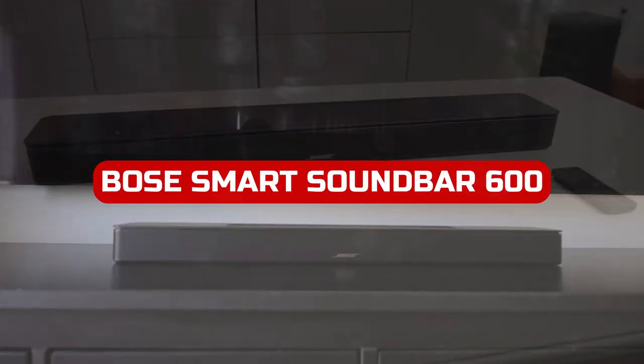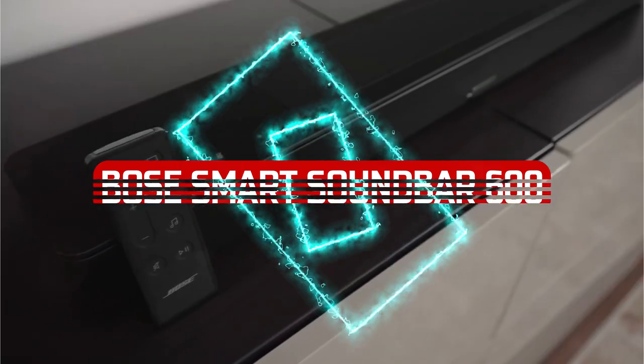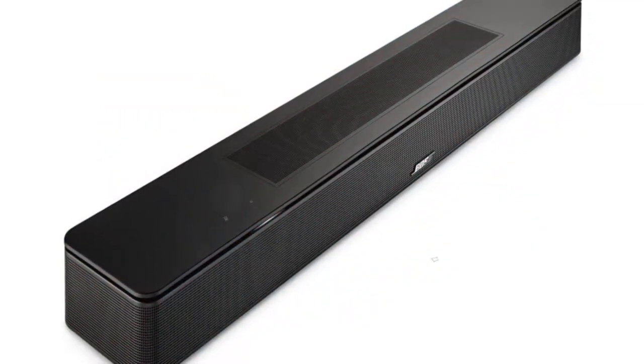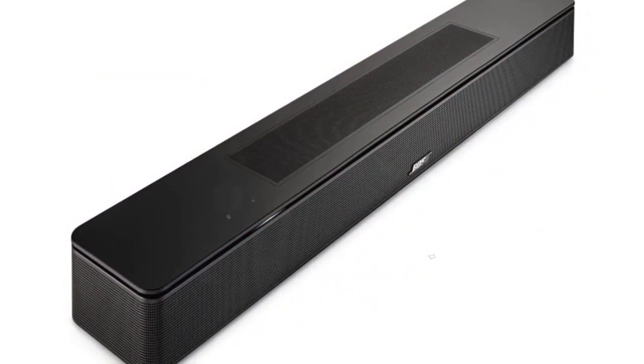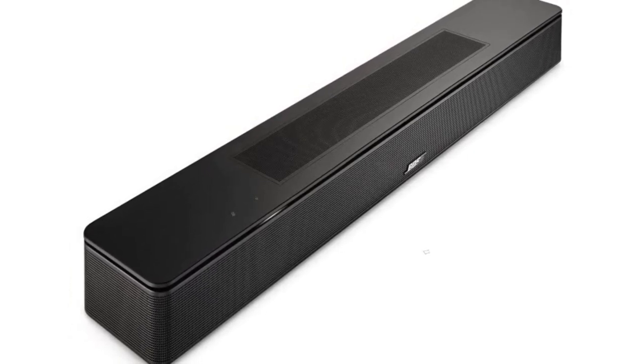The Bose Smart Soundbar 600 features cutting-edge technology in a small package. It extends the traditional left-center-right driver layout to include height channels, producing a broad sound field with superb spatial audio imaging.